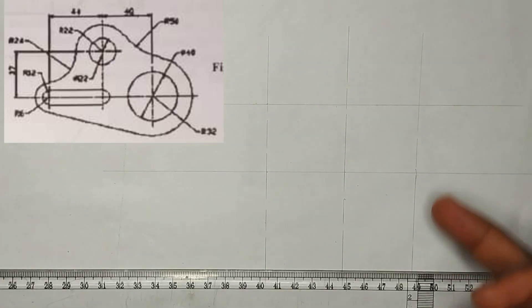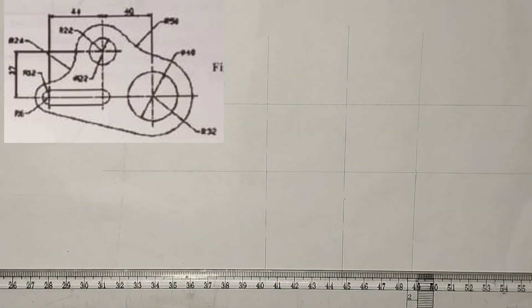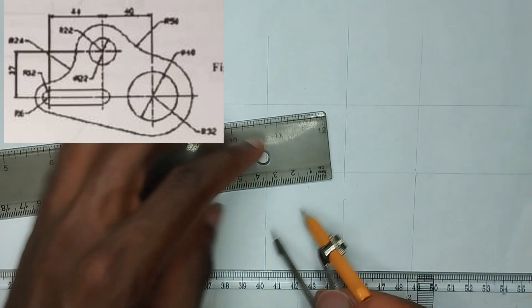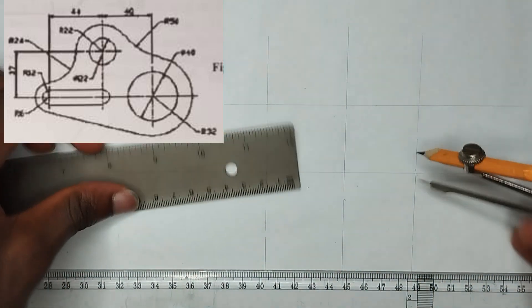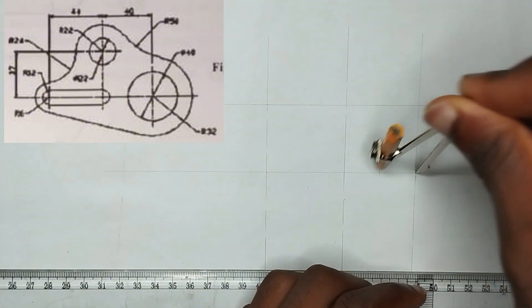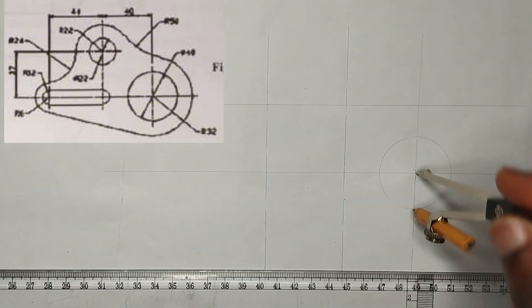So now, as you can see at this particular point, we have a circle here which is of diameter 40mm, that is a radius of 20mm. So I am going to pick a radius of 20mm on my compass, then I will place it at this particular point here and draw my circle like this.